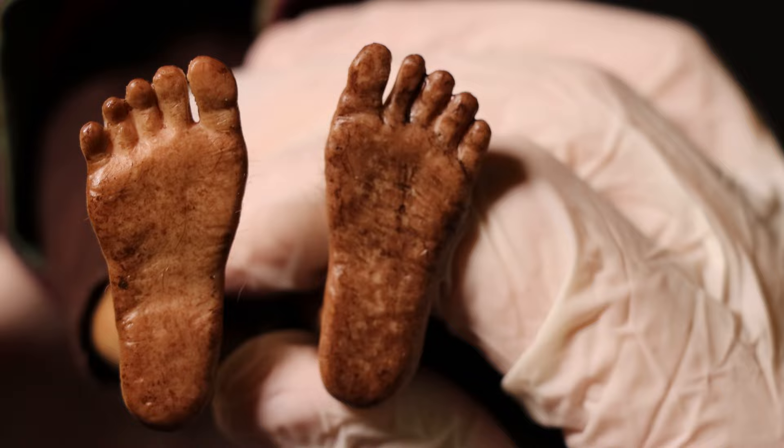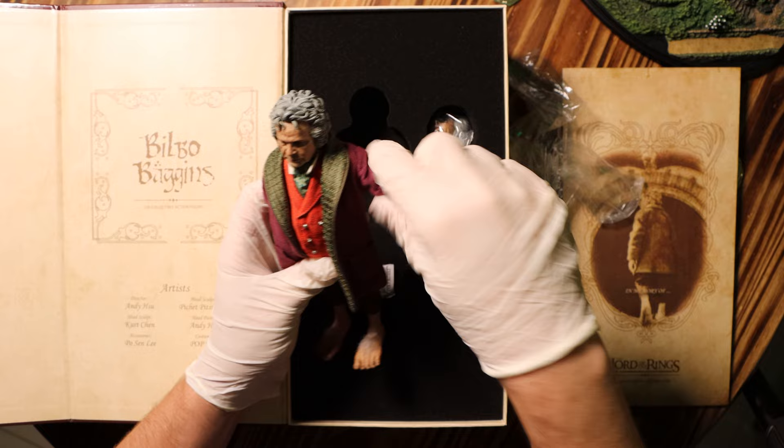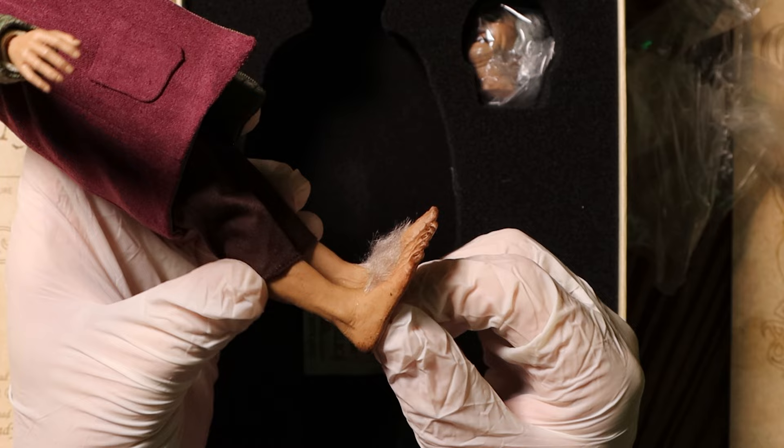And even the bottom — oh wow. The hideousness of that foot will haunt my dreams forever. Asmus may stumble on a few things, but they really have nailed the hobbit feet. Like most Asmus figures, this guy has over 22 points of articulation, allowing you to pose him however you want. Though because hobbits are bare-footed, there is no joint in the heel, but I think I prefer having good-looking feet over a visible ball joint, even if they are hobbit feet.